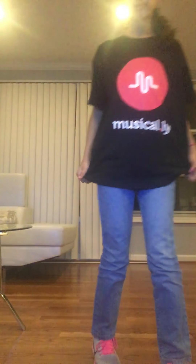I'm going to hold this TV. So, I got a Musical.ly t-shirt. It's a little big, but it fits really good.